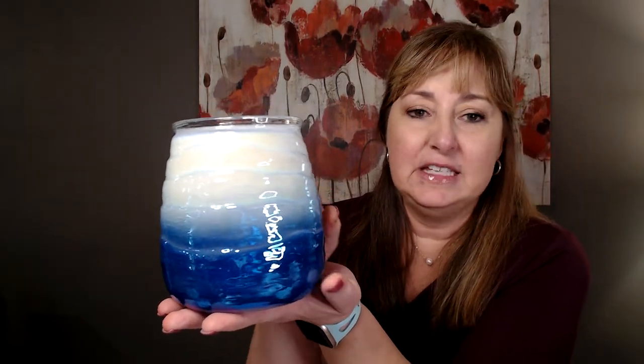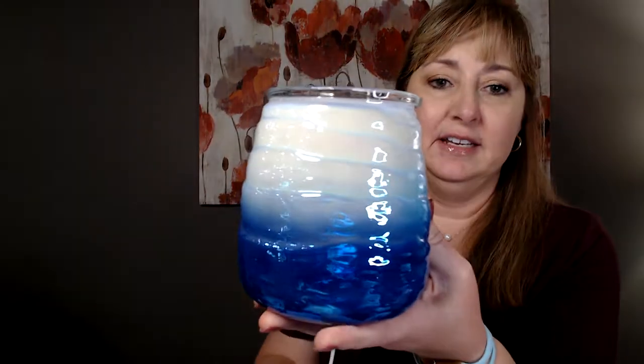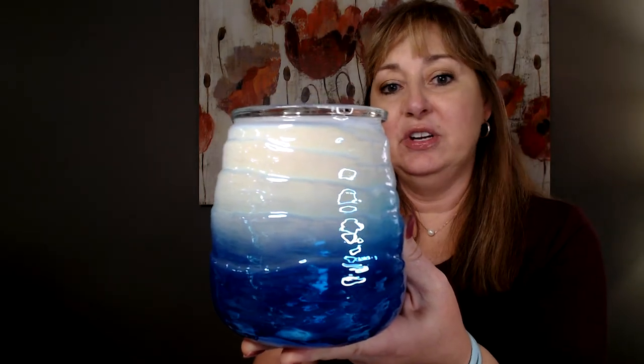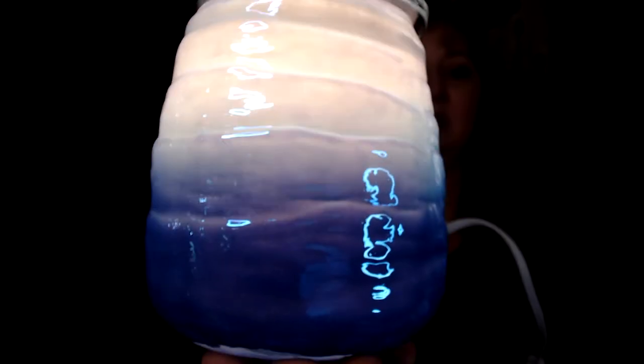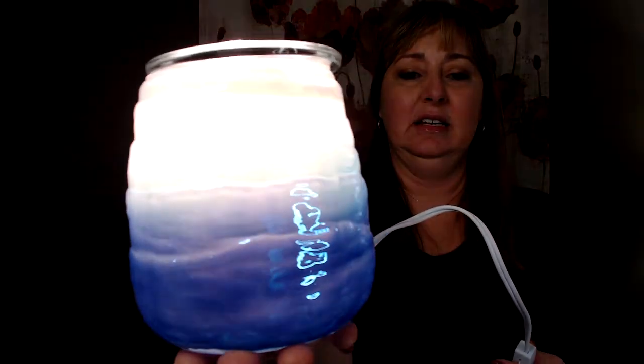When it's turned off, you see this dark blue that fades up to a white ombre — it's really pretty turned off. When you turn it on, you see more purple in it. Let me get close to the camera so it'll focus in. Do you see all that purple? I wish it would pick up the colors better. See how pretty that is? I've got some friends who've tried it with different color bulbs, and it's really pretty with those too.